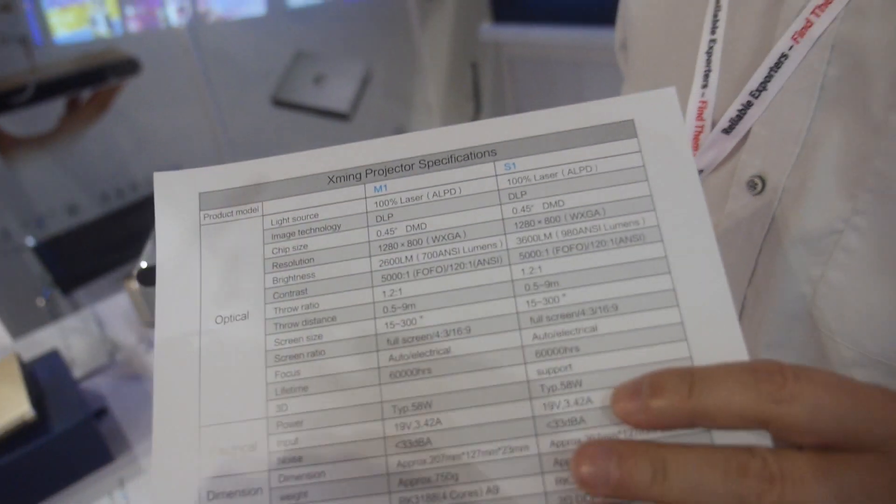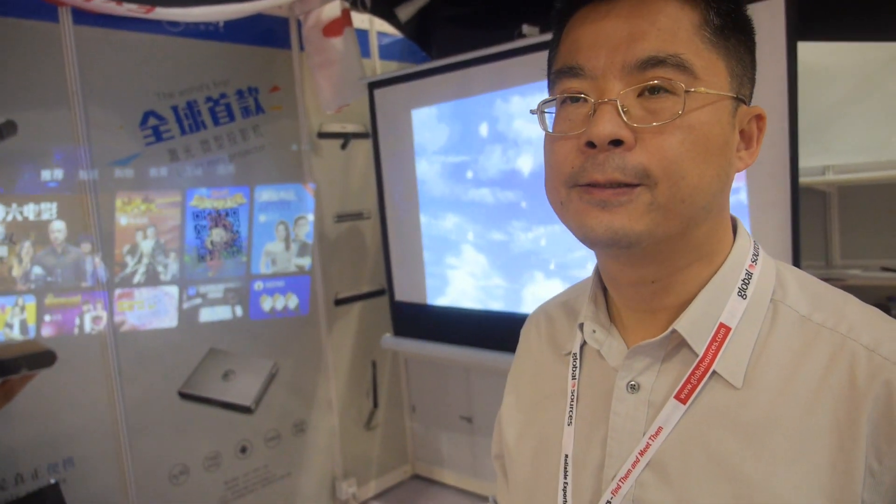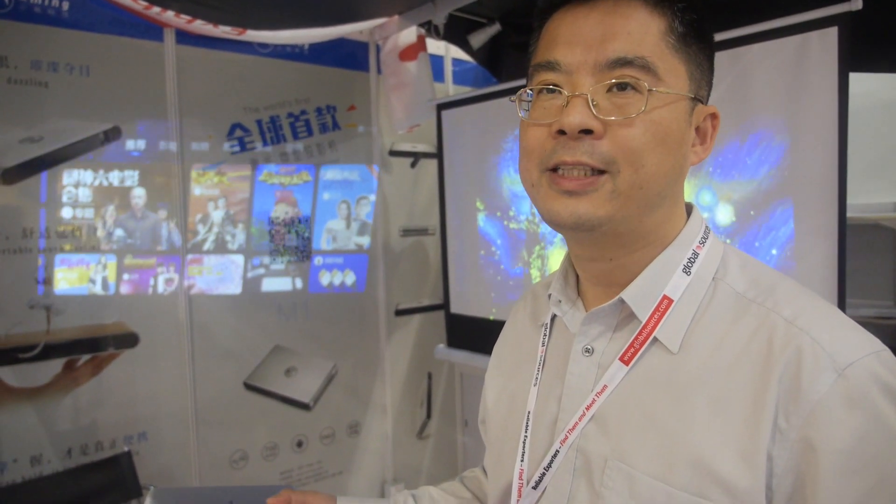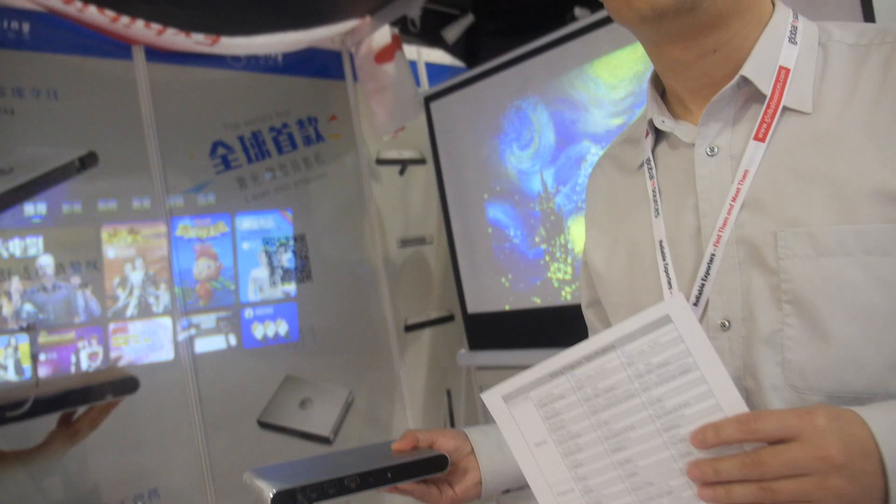ALPD stands for Advanced Laser-Phosphor Display. For this model we have a 60,000-hour lifetime.